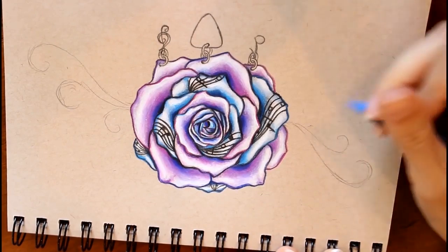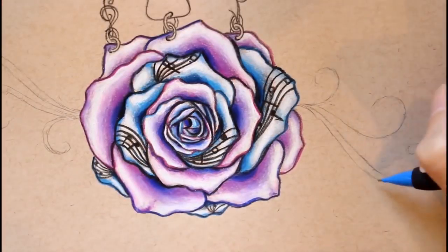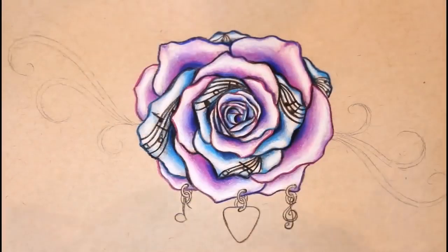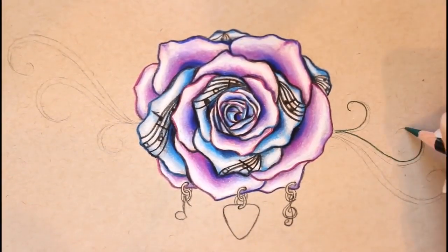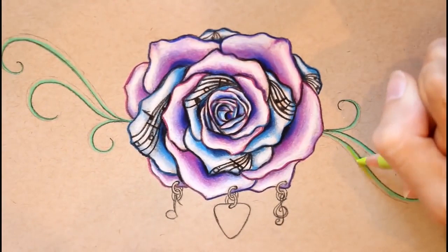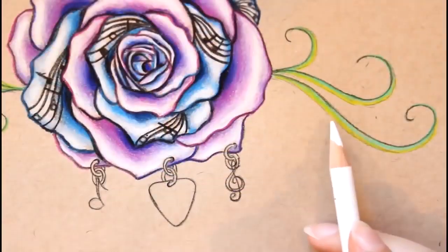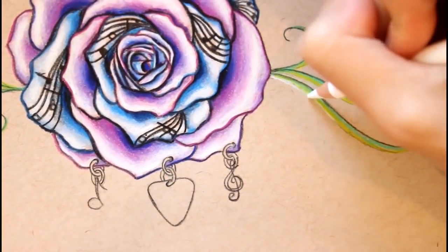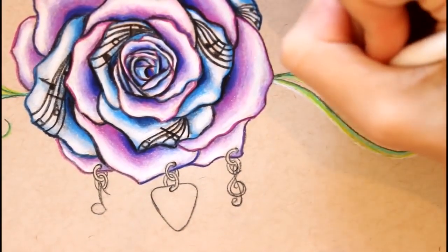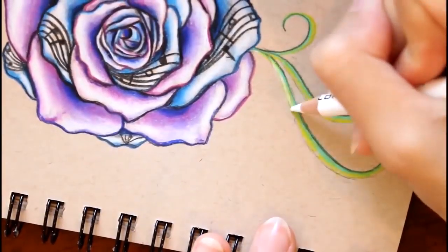I'm now going to quickly outline this with my dark green, and then outline on the edge of that with my true green, and then on the very edge of that I'm going to color around with my chartreuse. I'm not making perfect lines side by side — I do kind of blend the colors into one another. Then I decided to go back and make the dark green lines a little bit thicker, recolored some of those lines as well, and then on the very edge of the chartreuse color I added a white highlight.